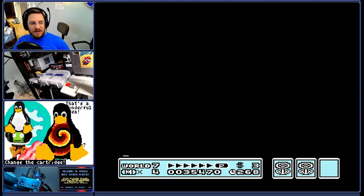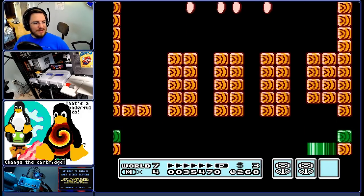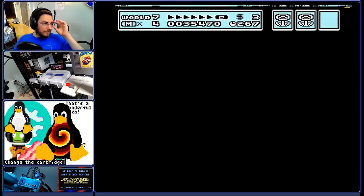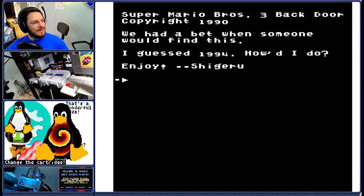What's happening here is we've just used a pipe that shouldn't be here, and the result is pretty hilarious. Super Mario Bros. 3 backdoor, copyright 1990. We had a bet on when someone would find this — I guessed 1994. How'd I do? Enjoy, Suguru.